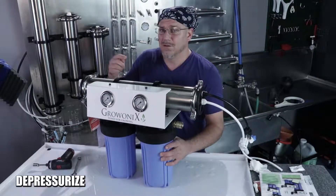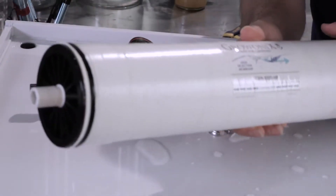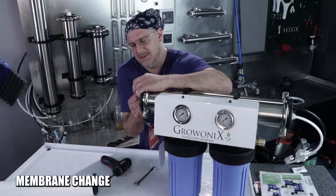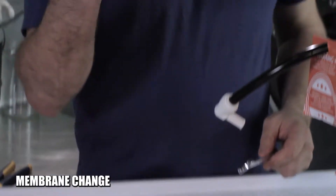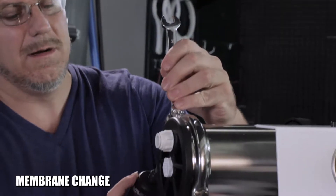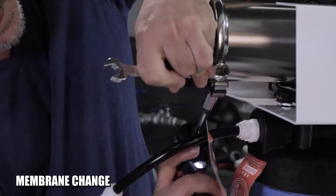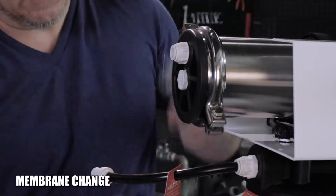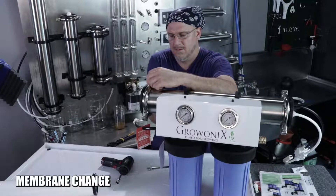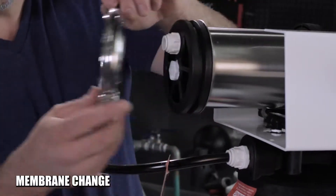With the unit depressurized — you'll know by the pressure gauges on the front reading zero — you're safe to disassemble the membrane housing. Here we have a new membrane, a GXM-1000HR. I'll need a 13mm socket and a 14mm wrench, or two wrenches. I'm going to loosen up the stainless clamp on the membrane housing and put that clamp aside.